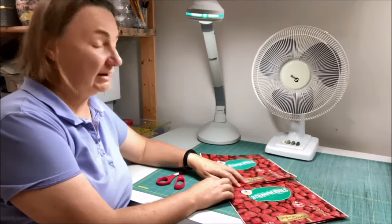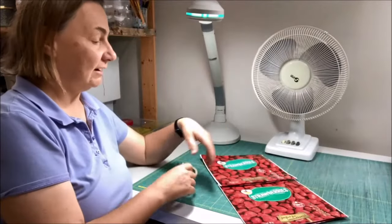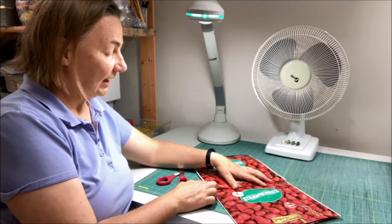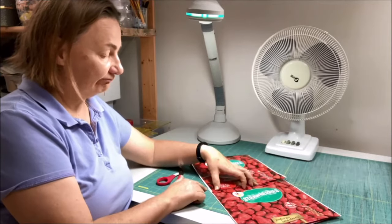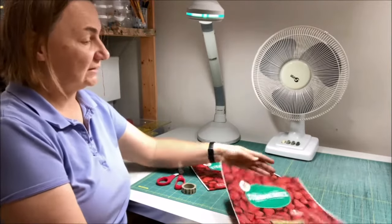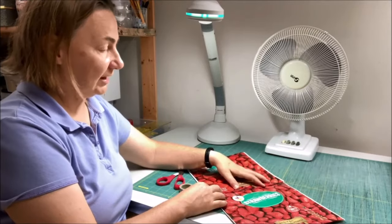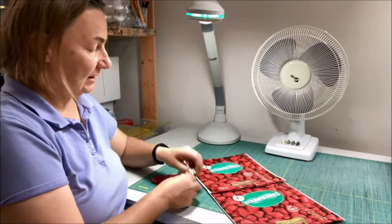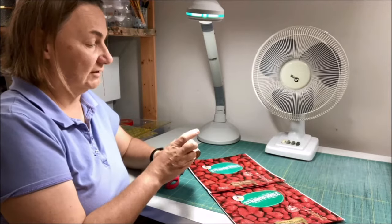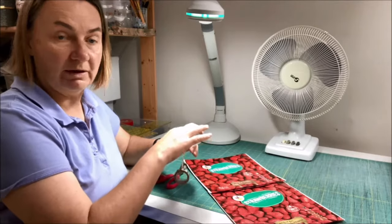I want to sew the panels together, but you can't really pin through them because they'll rip. So what I do is use washi tape to hold them in position before sewing. I like to overlap them about three quarters of an inch, covering up the rougher edge. I choose washi tape over scotch tape or masking tape because I can reuse it a whole bunch of times.